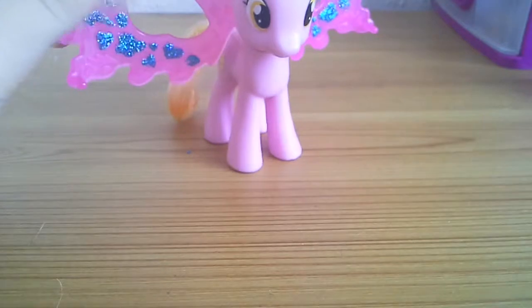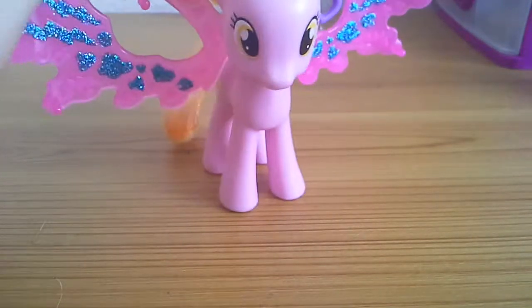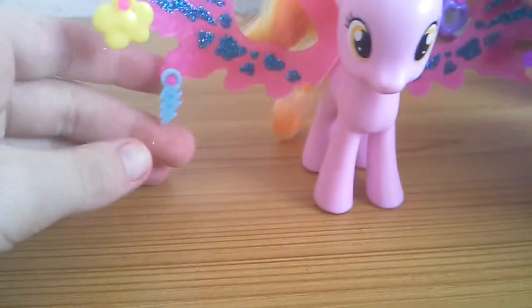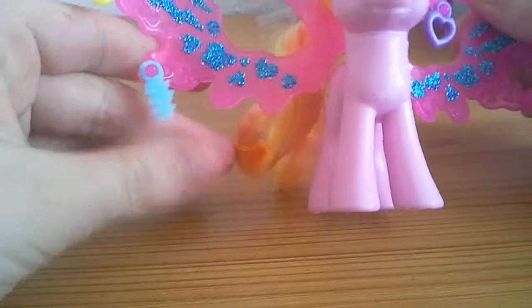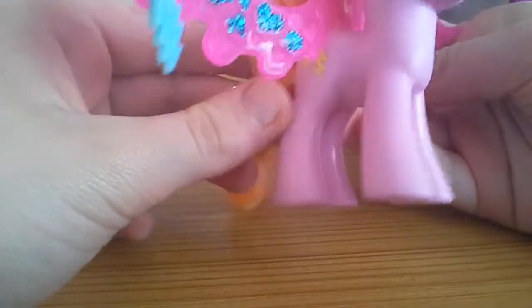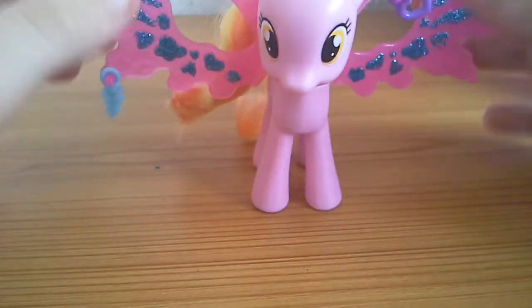She has beautiful glittery wings with real glitter, not paper glitter. You can hold her by the wings. She comes with these beautiful charms for her amazing wings — there's a daisy, a lightning bolt, and a heart. The heart is the right color but the lightning marks should really be yellow and the flower should be blue, but never mind.